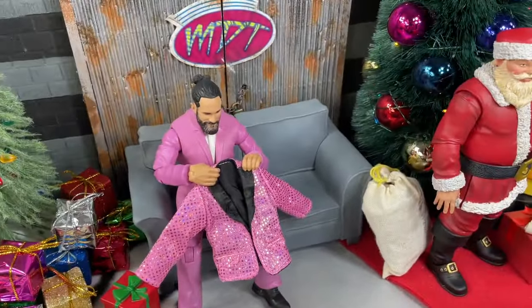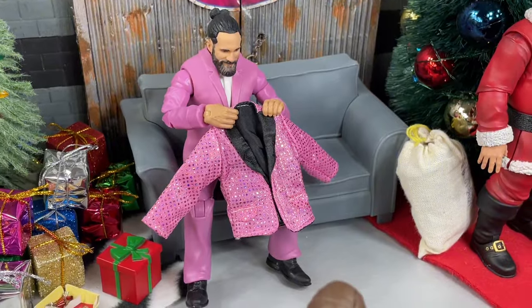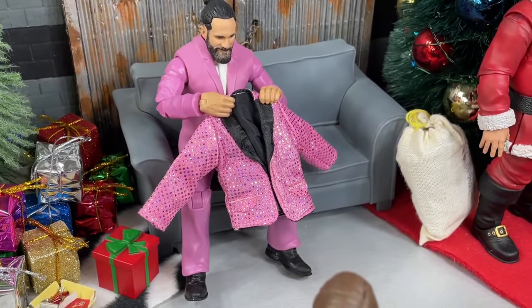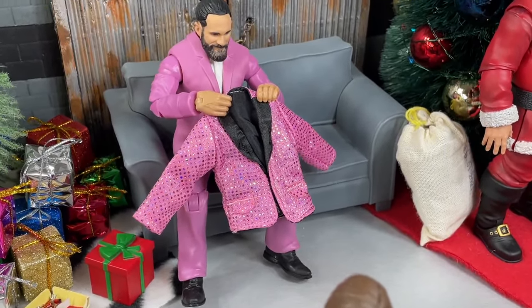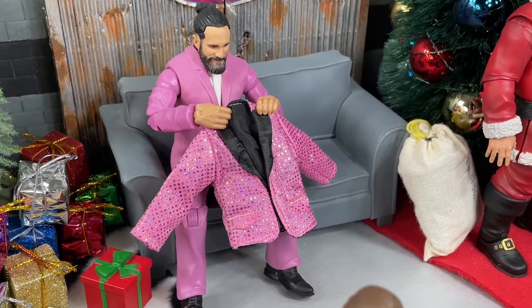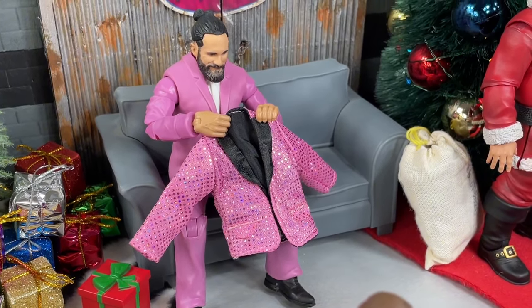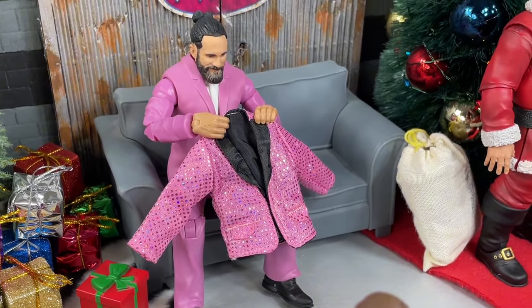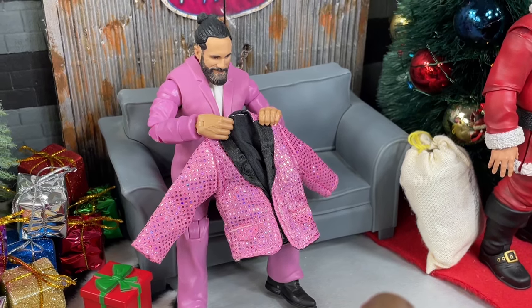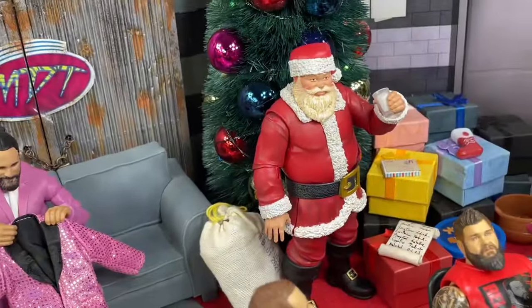Just beyond that we do have Seth Rollins over here — he's got his pink jacket suit on sitting on the couch, but he's gotten a brand new jacket. It's got some black accents and a lot of glitter on there so he can upgrade the jacket that he's wearing and have some glamour or pizzazz to his style. So he does have a brand new jacket here with some different shimmer and iridescent stuff going on. That's his Christmas present for the year.